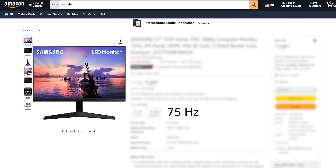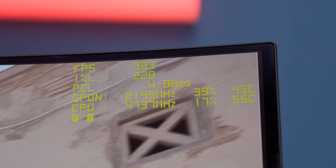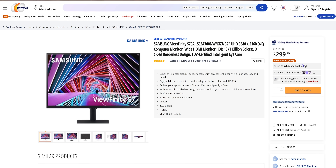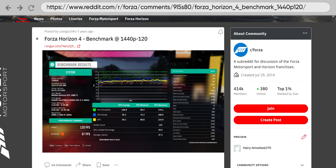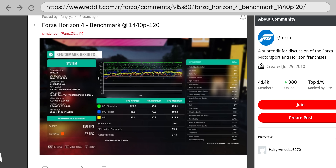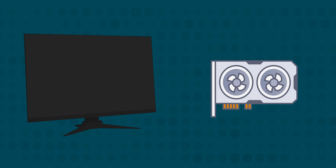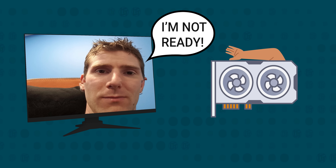The basic premise of VRR is rather simple. It matches up your monitor's refresh rate — or how many times per second it's showing you a new image — with the frame rate of your graphics card. Traditionally, monitors would run at one constant refresh rate, say 60 times per second, or 60 hertz. But your GPU's frame rate would swing considerably, depending on how hard it had to work to render the action in the game. This mismatch would often result in tearing, where your monitor would essentially try to display multiple frames at once because the GPU has fed it a new frame in the middle of a refresh cycle.